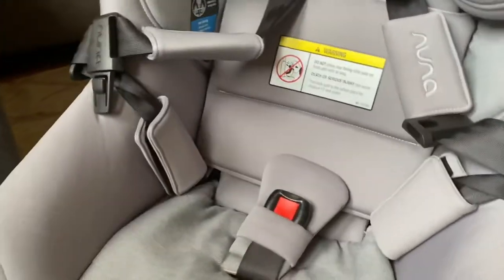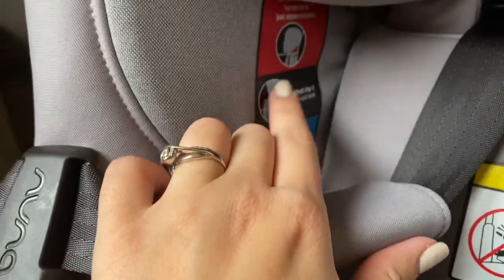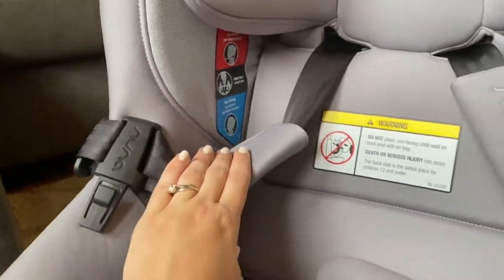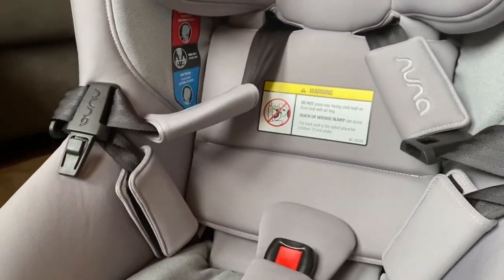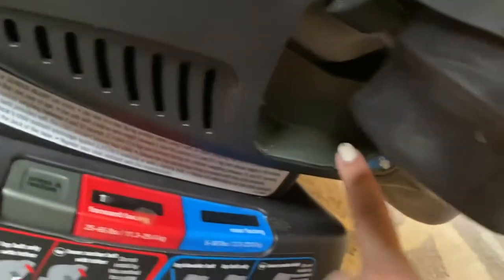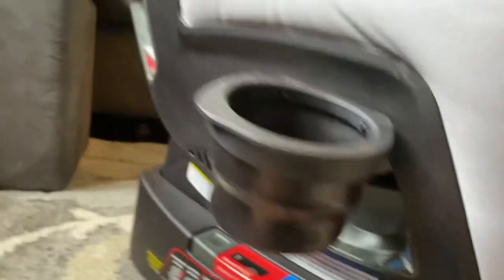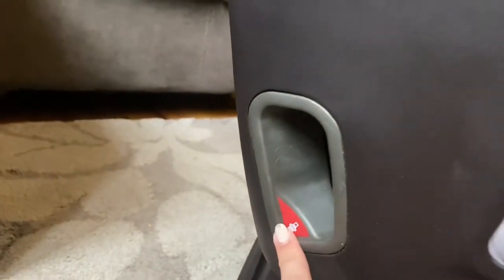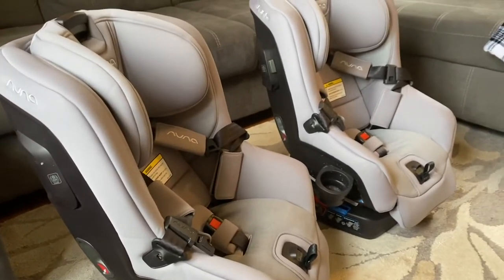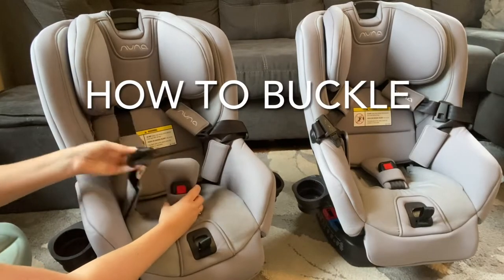The material has visual instructions on the front so anyone putting a child in can see what to do and what not to do — though everyone buckling a child should have proper training. The blue indicator is where you feed the seat belt through for rear-facing mode, just under the cup holders, and the red indicator is for forward-facing mode.